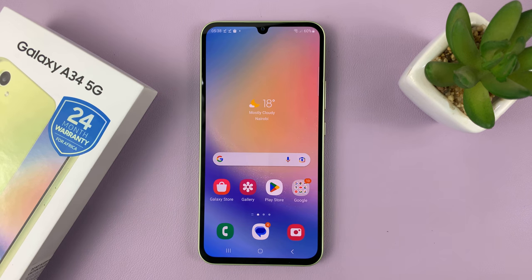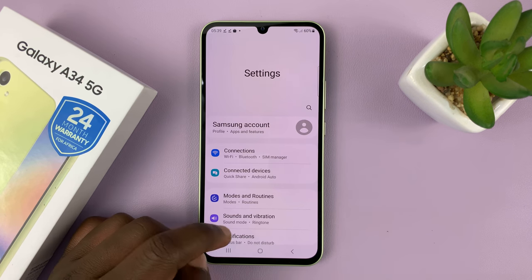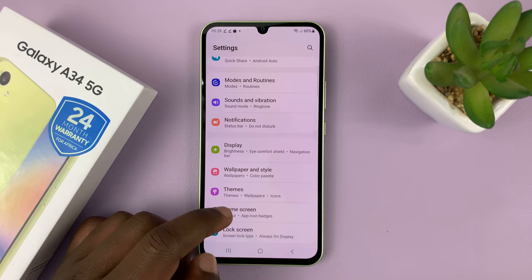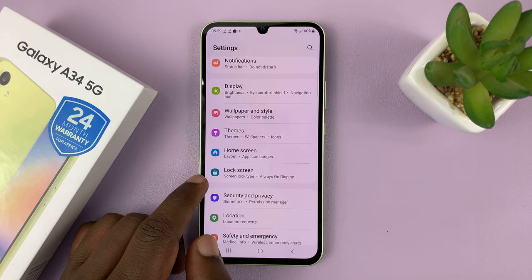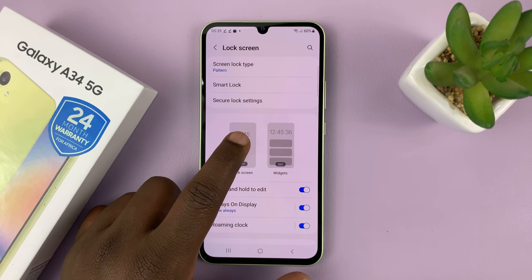Unlock your phone and then go to Settings. On the main settings page, go to Lock Screen and tap on that. Then under Lock Screen, tap on the Lock Screen Editor.